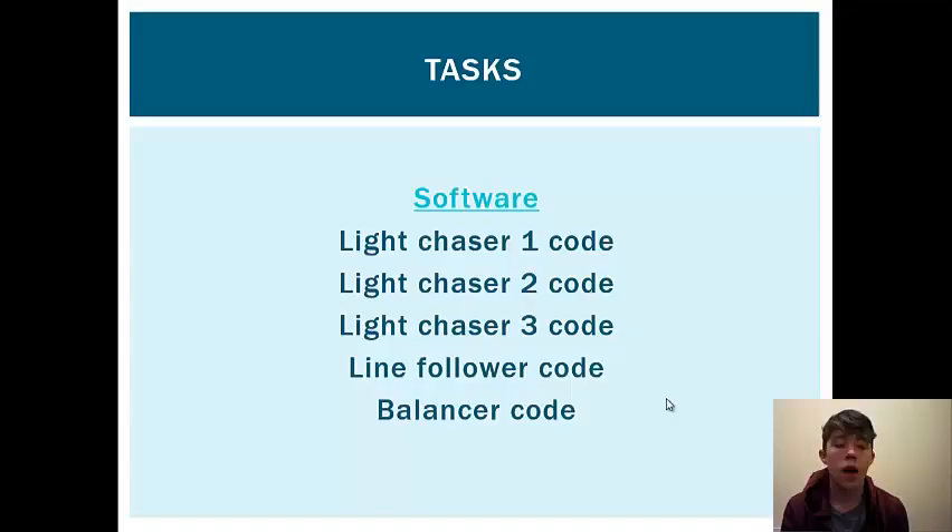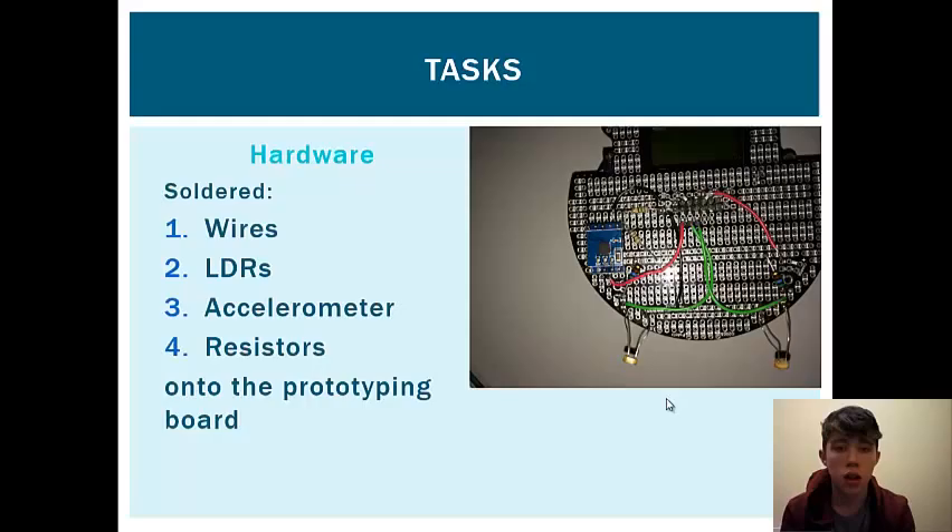There are various different software components that we had to put on this Pololu 3Pi robot — there was a lot of coding to be done. There were three light chasing codes, a line follower code, and a balancer code, each performing a different task throughout the course.